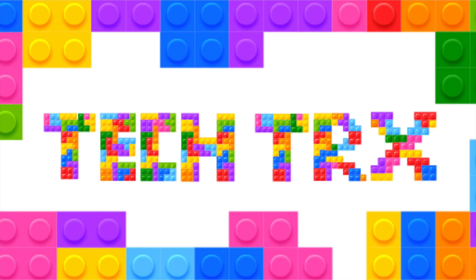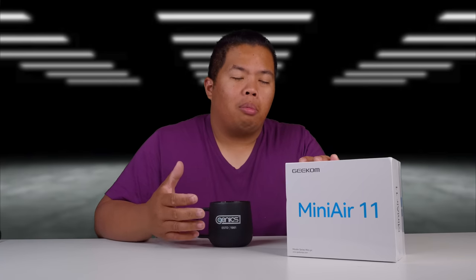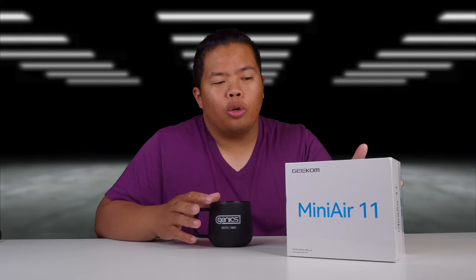Let's talk about a mini PC. This one is the Mini Air 11. First things first, make sure to hit that subscribe button below and the notification bell so you can be notified. Our next videos to come have tips and tricks and unboxing just like this one. Check out my merch below. Hit the like button as well so you can beat that YouTube algorithm. Without further ado, let's go ahead and show you the Mini Air 11 and what it can do.